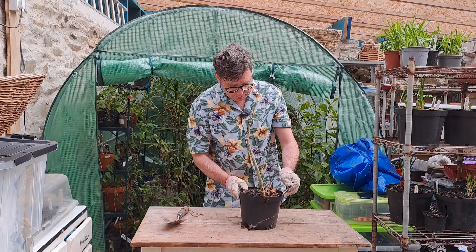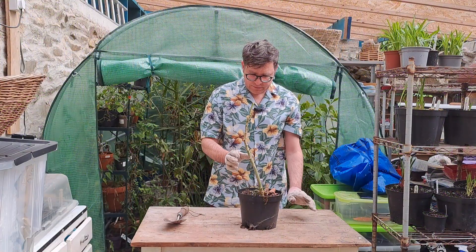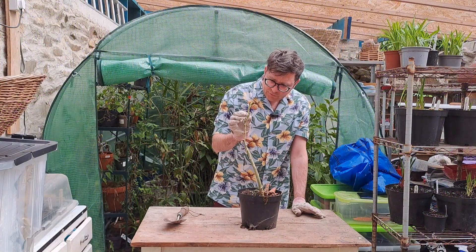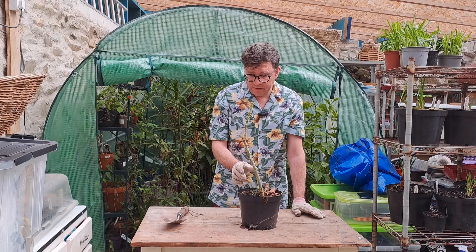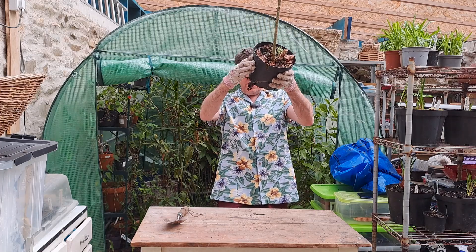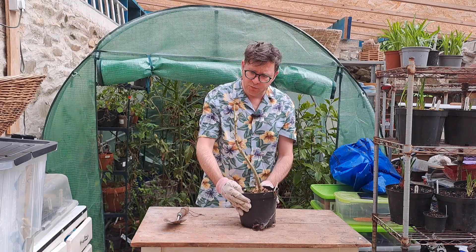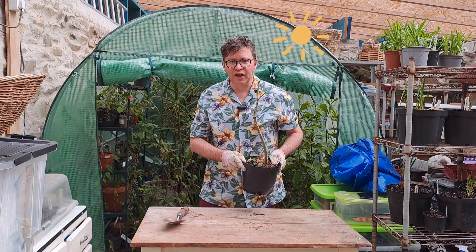A Brugmansia — Brugmansia suaveolens. Although it doesn't have any leaves on it, it's green and pretty healthy and it will bounce back. Just going to check to see if there are any slugs underneath. It does look like it's been nibbled, but I think we'll be okay with that one. Into the light.